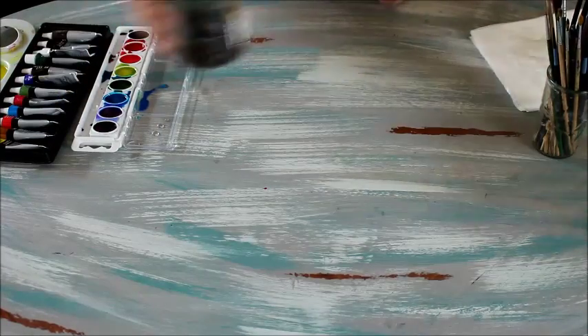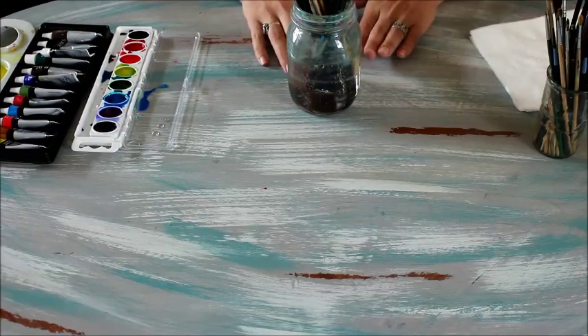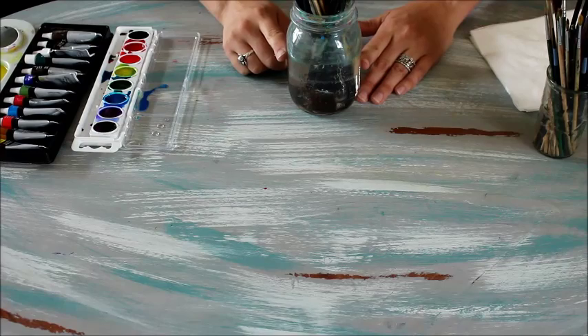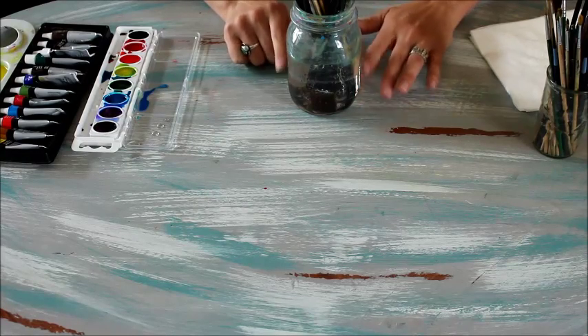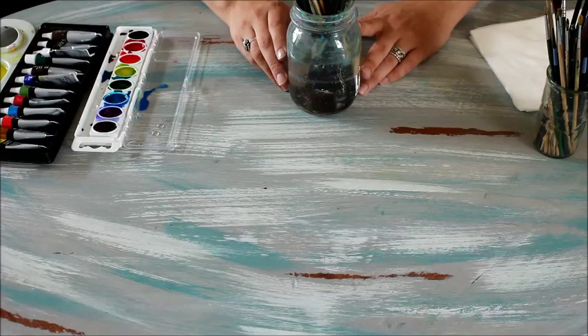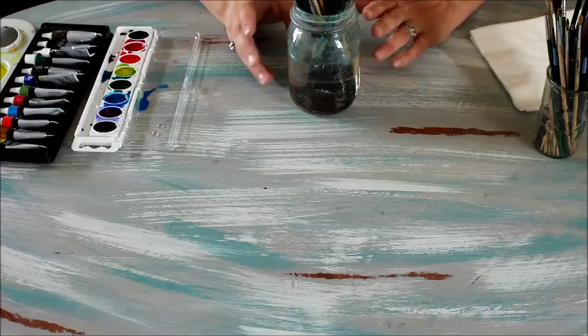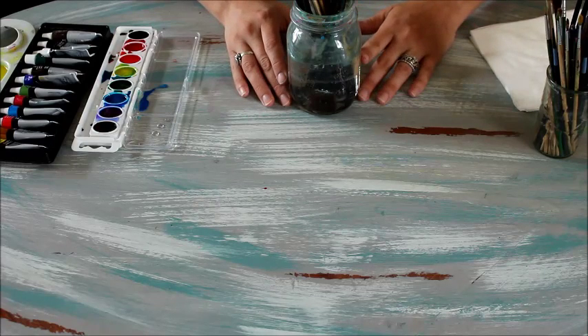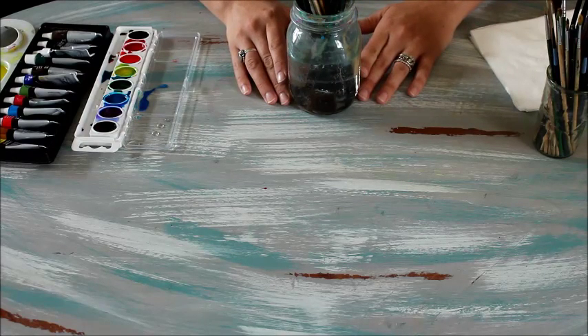Then of course you're going to need a jar to put water in. If you're working with toddlers you might want a plastic jar or a plastic cup, but it's nice to have something that's clear so you can see how murky your water is becoming. If it's becoming too murky you'll need to dump it out and get new water — that'll help your watercolor paint show better and the color come through a lot better.